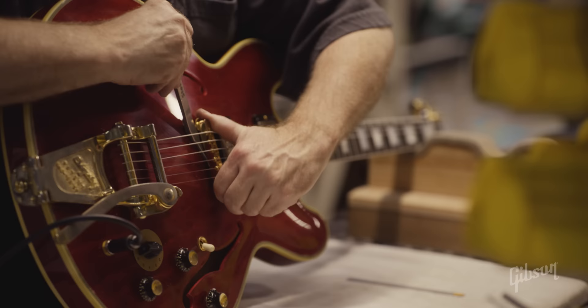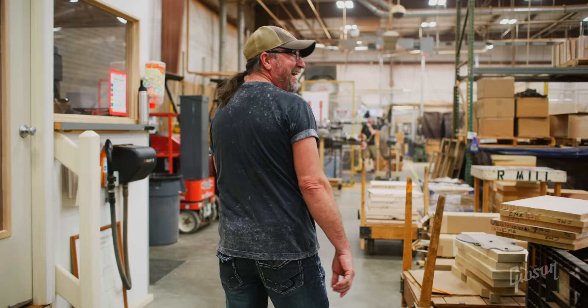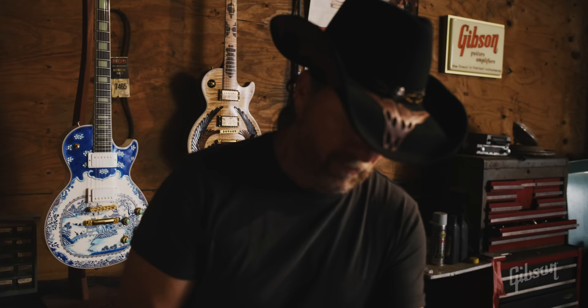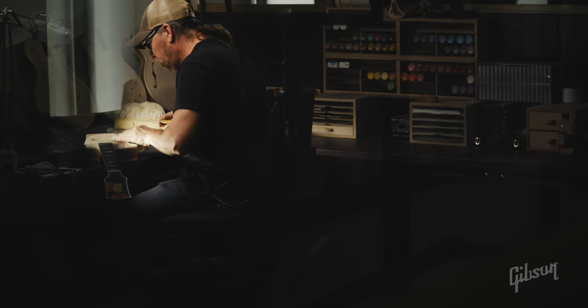The next thing I knew, the GM from the custom shop said, 'Do you want to be our artist?' And I'm like, I don't know, I better think about it. They showed me around the custom shop, and the plant manager said, 'Here's where you'll carve.' They just let me run wild because the ideas are still coming.